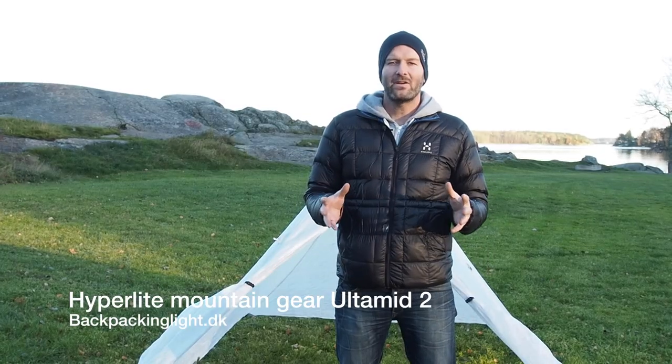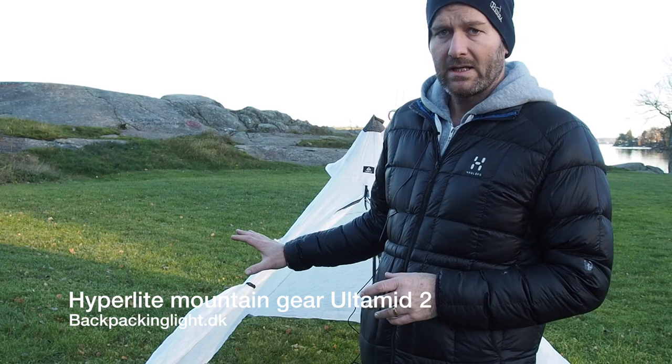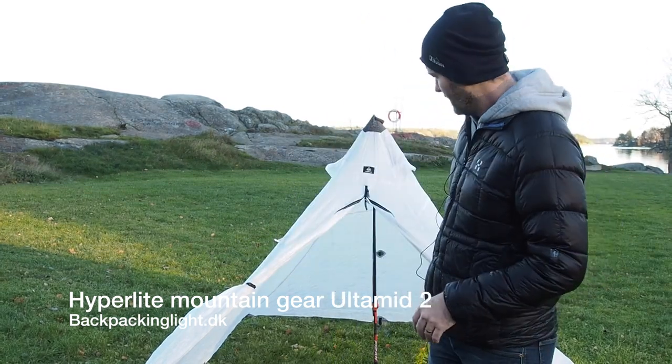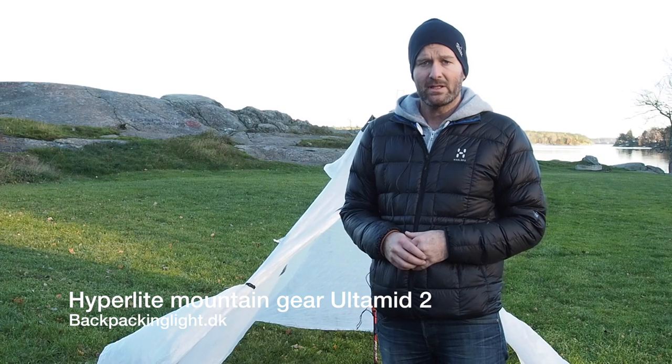Alright guys, so there you have it — a quick rundown of the Hyperlite Mountain Gear Ultimed 2. I hope you got a good idea of the size of it with me in there, and how easy it is to set up. The Ultimed 2 from Hyperlite Mountain Gear.